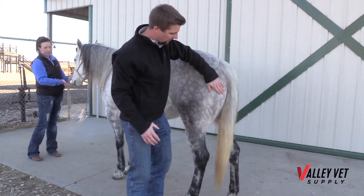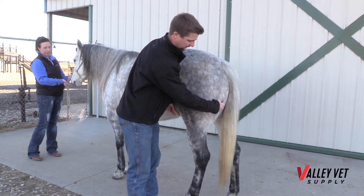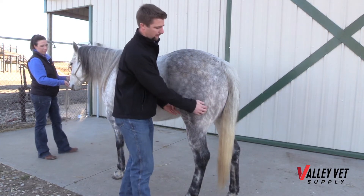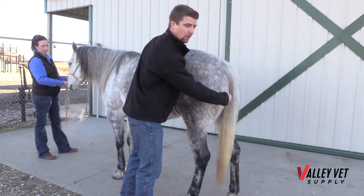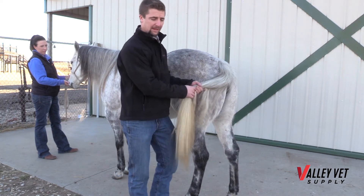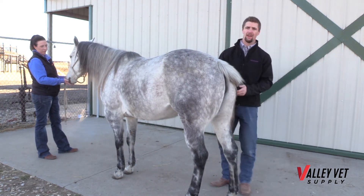The last place that we commonly administer a vaccine is right here in the muscles in the back. We need to be careful because a nerve runs right through here, so we want to make sure we stay close to the middle. Due to the risk of being kicked, we typically recommend standing on the opposite side and administering it into the opposite leg.